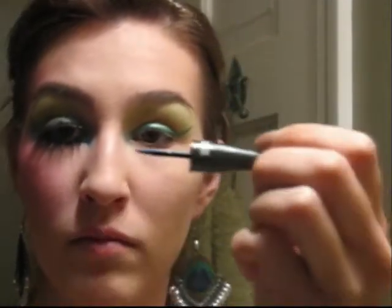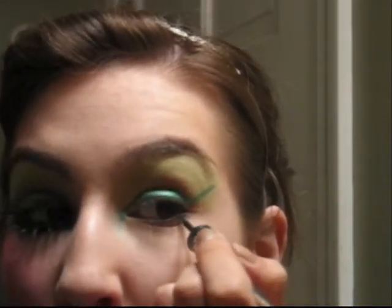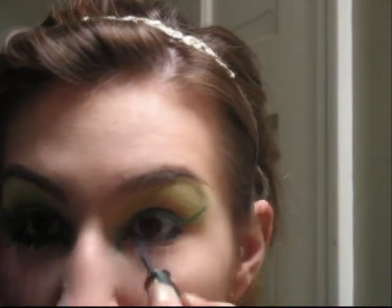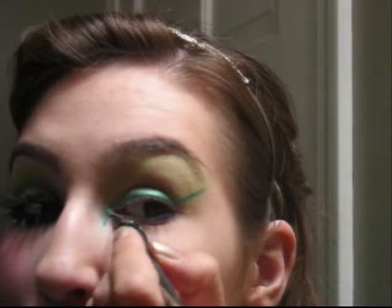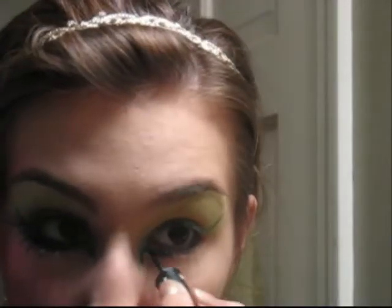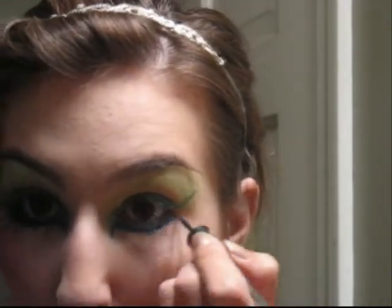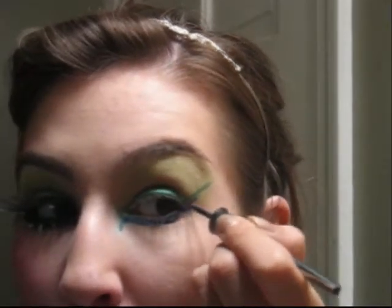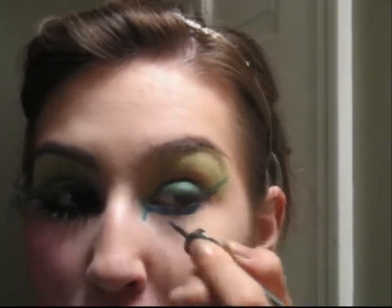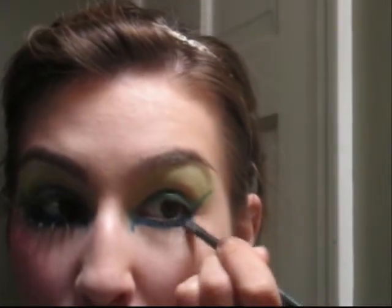Then take a bright blue liquid liner and line the bottom lashes as well. We want this to be dramatic, so it's alright if you put a lot on. You want this to be smokey and bold, especially because we're going to put a bright blue eyeshadow over the line you just created with the blue.